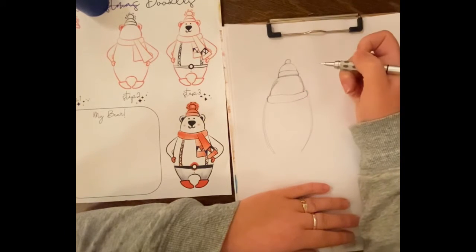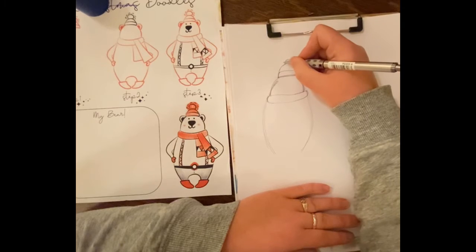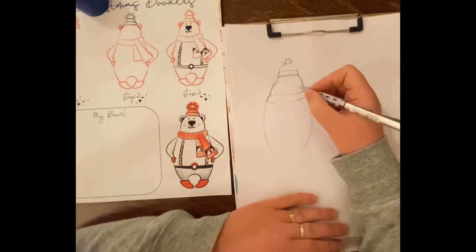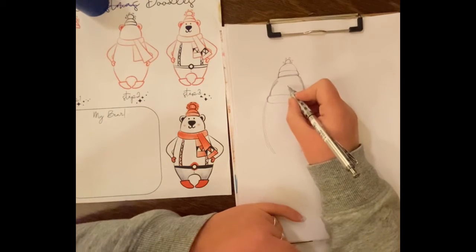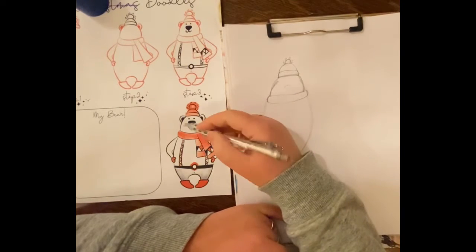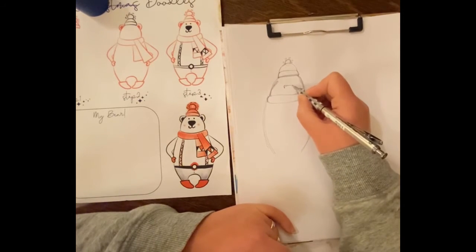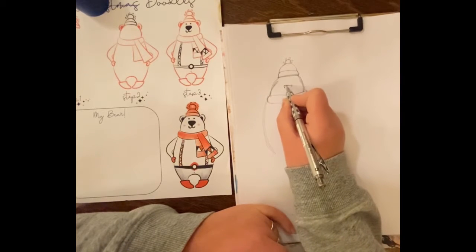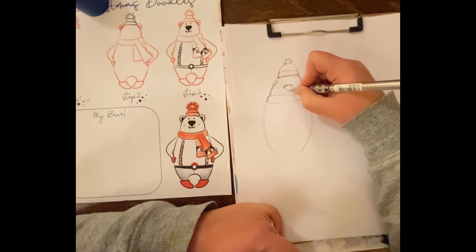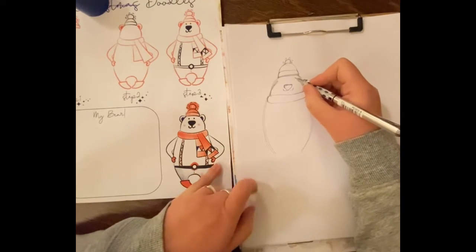For the pom-pom I'm going to make a whole circle even though only part of it will show when I ink it, but it gives me a better shape. I have these little curly Q's for the pom-poms. For the bear's nose — I always want to do a bear's nose curvy at the top, but really it's curvy on the side — so I'll go straight across and then give it a nice curve on the side. Then I can make this go down into a cute little smile.